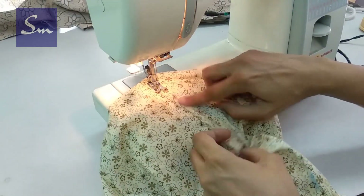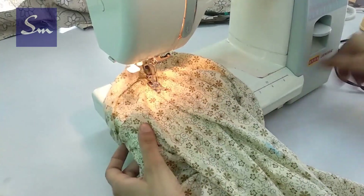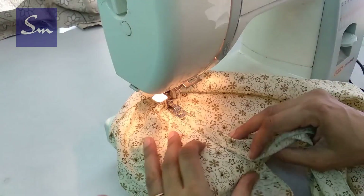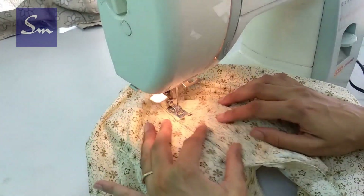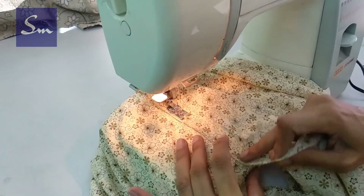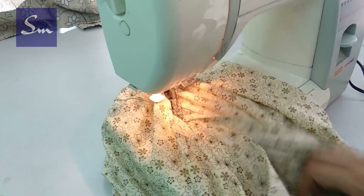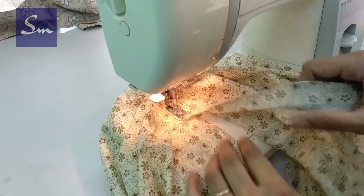Start stitching the other end from the top because that is the wider side and it is easier. Keep one side on top of the other — remember we kept about 1 inch on the sides, so this 1 inch would go on each other — and then make a nice straight stitch.